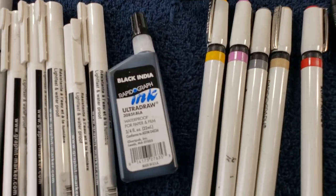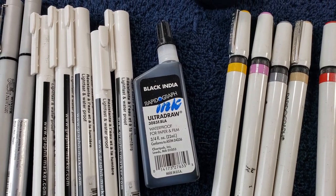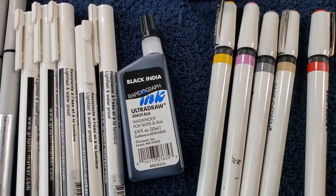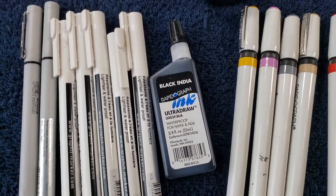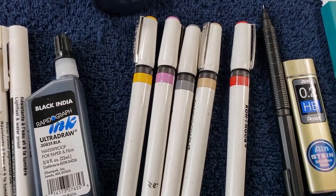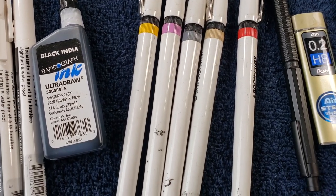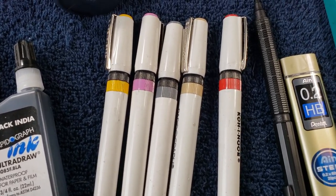For ink, this is my go-to. It's really simple — this is a three-quarter fluid ounce Ultra Draw. It's great ink. There's a universal version versus Ultra Draw. Ultra Draw won't coagulate as much, so it's more forgiving if you're going to use tech pens. I do use tech pens for lines that I want to go down and stay down and will scan pretty accurately.